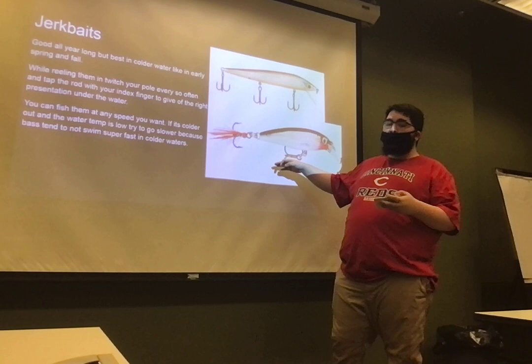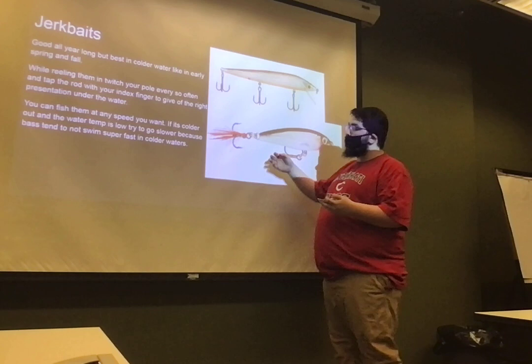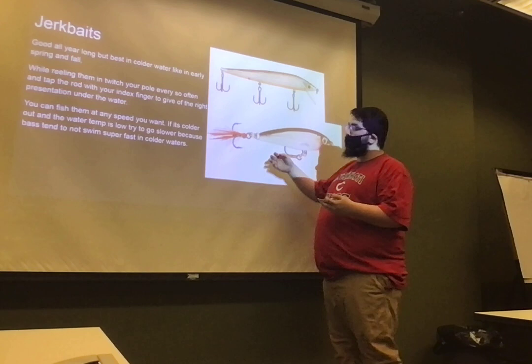When you're fishing jerkbaits, you can fish them however you want, but when it's colder you want to do it slower. Because the bass aren't moving as fast when it's cold, you want them to catch up to it and make them feel like they're better than their prey.